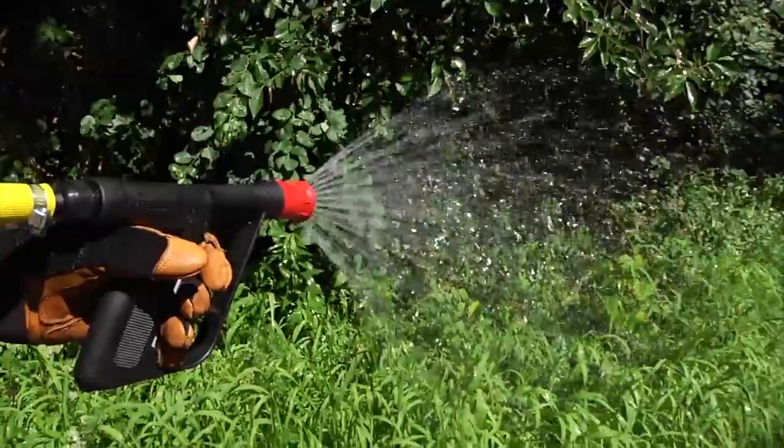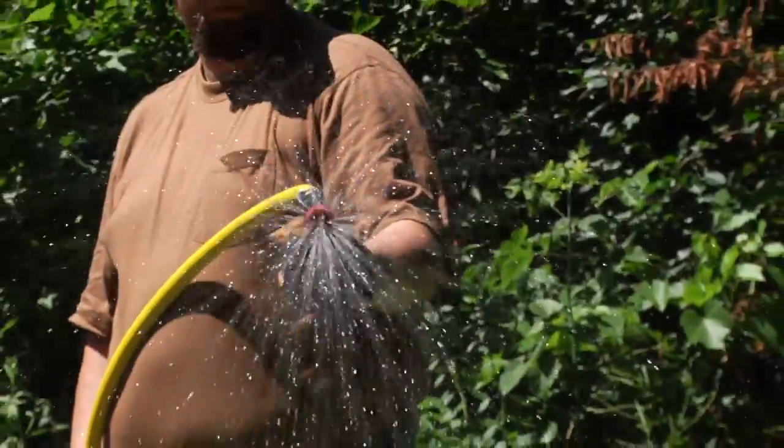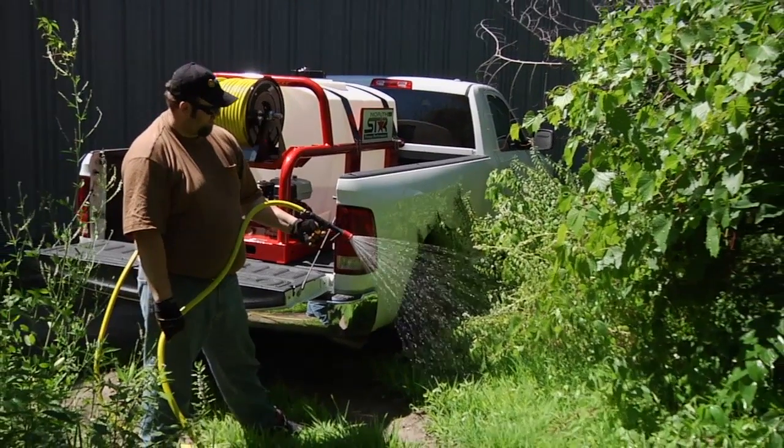The large size means you can cover more ground with fewer interruptions — a great feature when working in remote locations. Take on the biggest spray jobs with this truck-mounted skid sprayer from NorthStar.